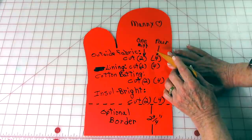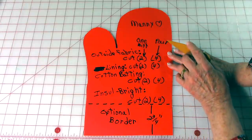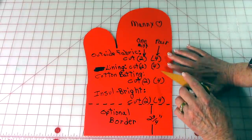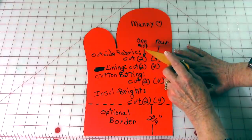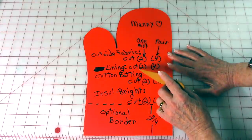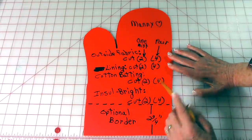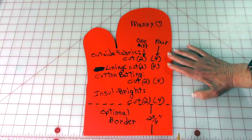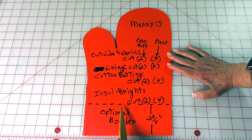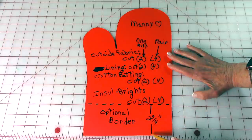If you want to make one oven mitt, this is the number of pieces you need to cut out. If you're making a pair, then this is what you would need. The fabric that goes on the outside, cut two or four. The lining, cut two or four. Cotton batting, same thing. Insul-bright, same thing. If you want the border on it, decide where you want the border to go and draw a dash line there so you know that would be your stitch line. I drew mine about two and three quarters inches from that line to the edge.